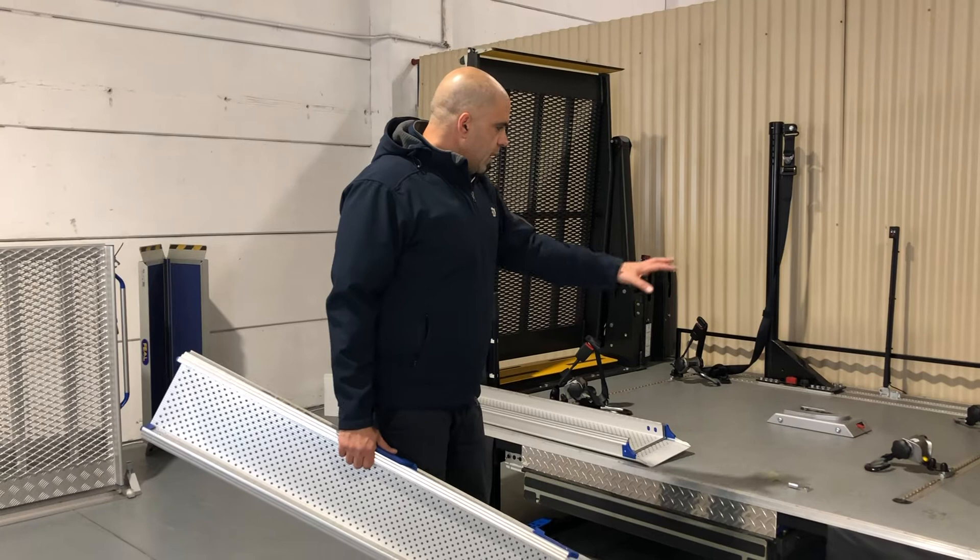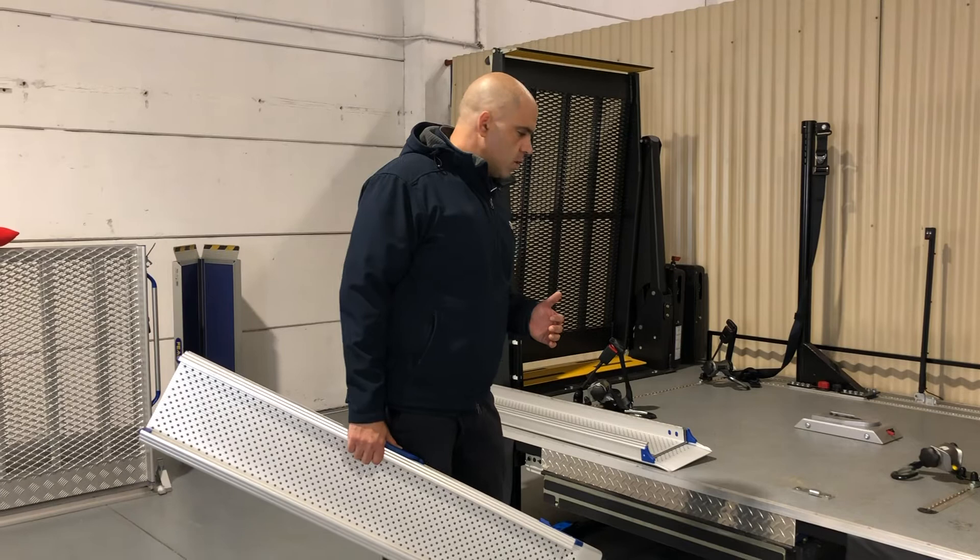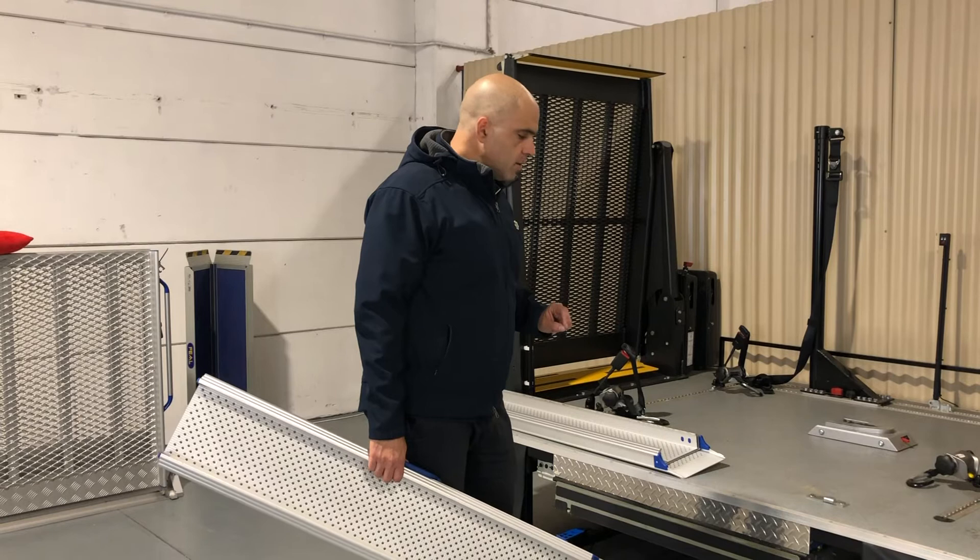What I have here is a training bench that we use here at our facility in Hornsby at Mobility Engineering. We want to use our imagination a little bit today and pretend that this would be the back of a van or a vehicle, and I can then show you how this thing would work.